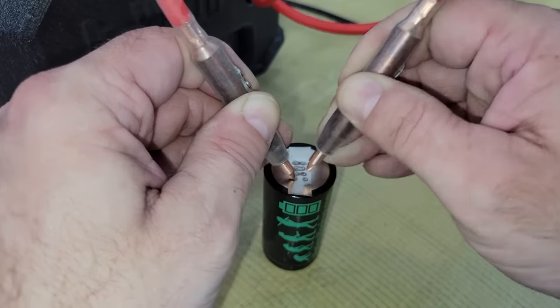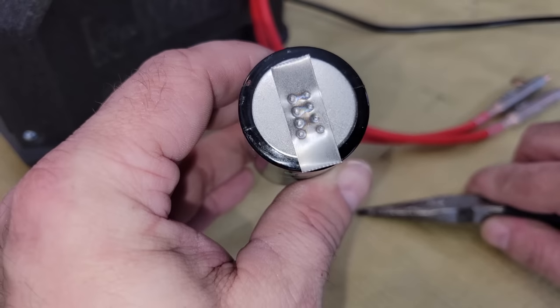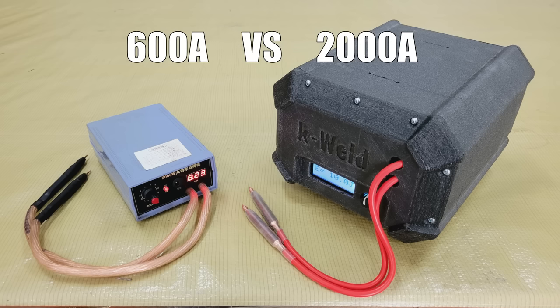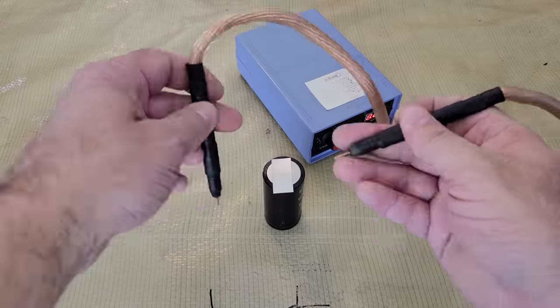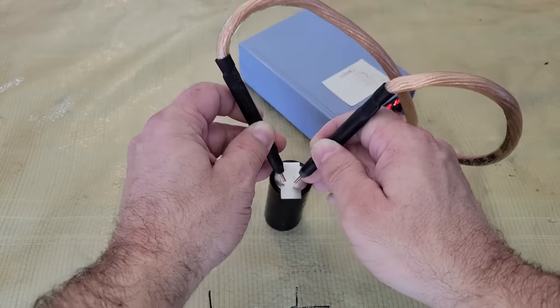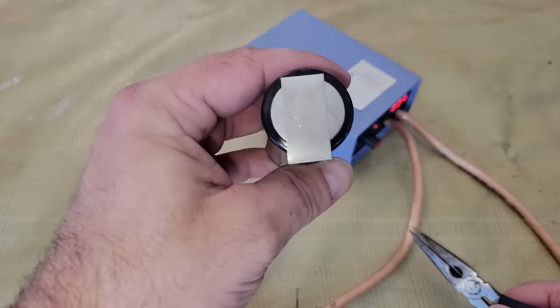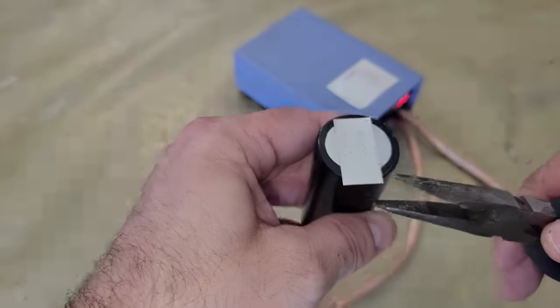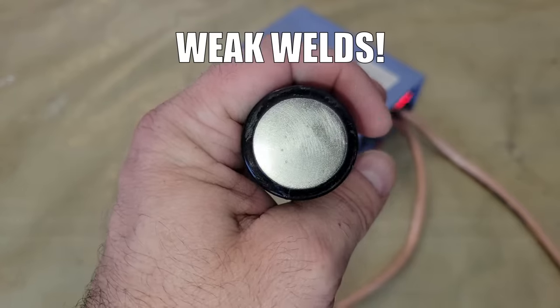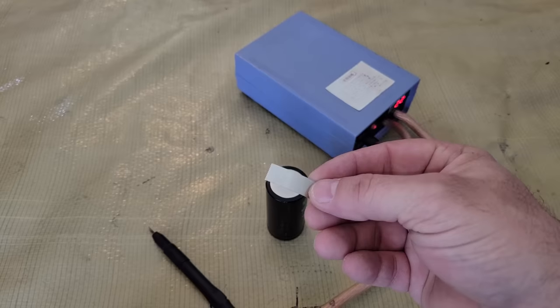When I started building the battery for the new motorcycle a few weeks ago, I discovered that my old welder, which is shown on the left of your screen, doesn't have enough power to make strong welds anymore after building the battery for the buggy, so I ordered a DIY K-Weld Spot Welder kit from KeenLab to replace it.